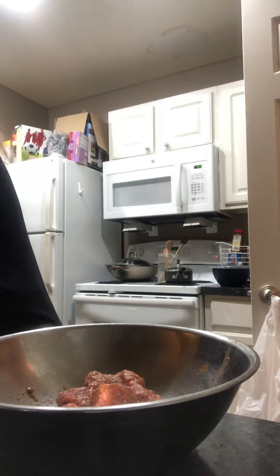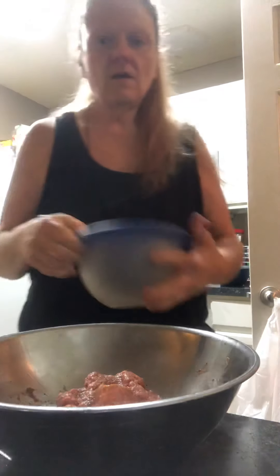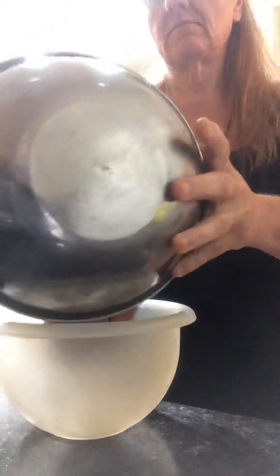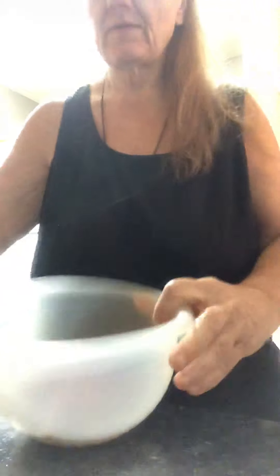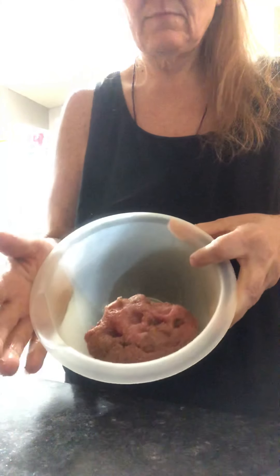What I do is just throw it in a bowl and let it marinate overnight. I'll show you what it looks like. We just let them marinate overnight and then we use it for our pumpkin spaghetti tomorrow.